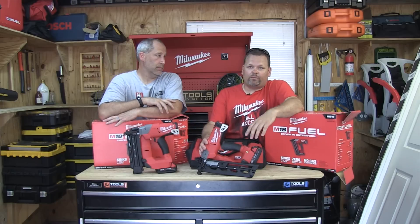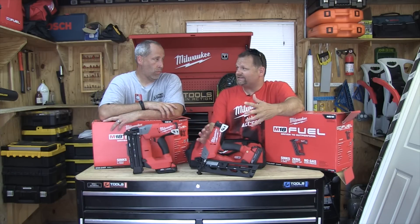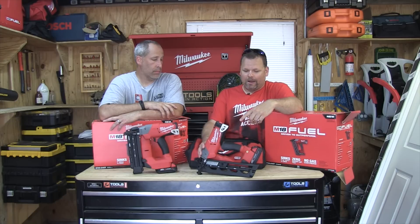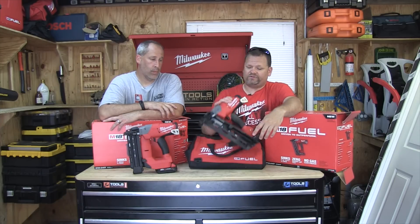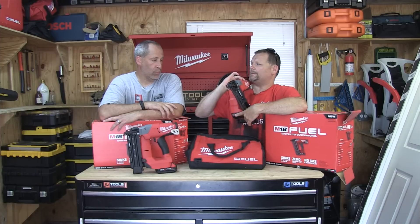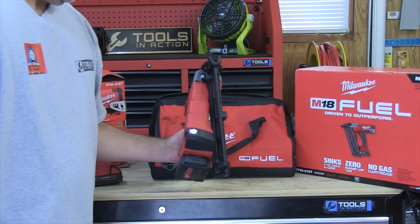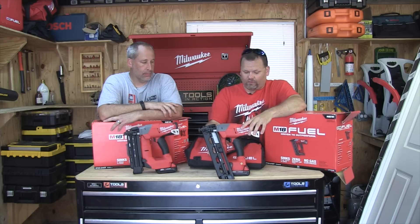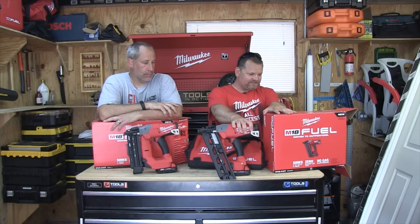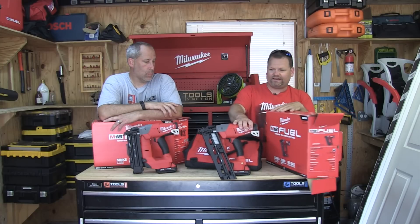Should you get a fuel brushless nailer? It's completely up to you. I'm biased a little bit because I do like the DeWalt ones. If you have the Milwaukee M18 platform, you should definitely look into these — they're good nailers. Did you talk about the LED light on the front? No, I haven't even talked about anything at all. LED light on the front, you guys — they're pretty cool. They're heavy. It fires in just under 0.08 seconds, ready to fire.